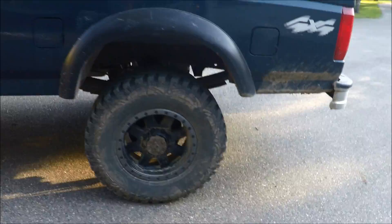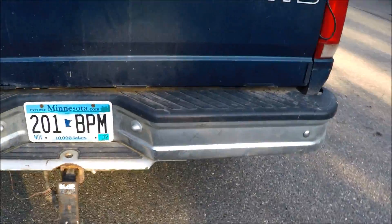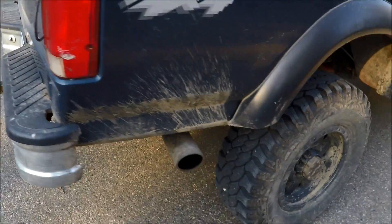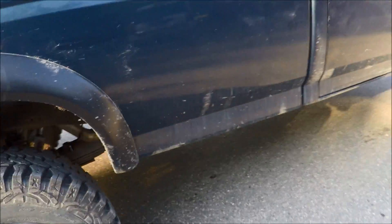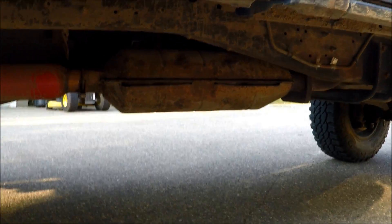My truck is really dirty right now because I did some mudding with my buddy and I only got to power wash it a little bit — I haven't gotten to soap it up or anything yet. I'll probably be making some mudding videos in the future too.